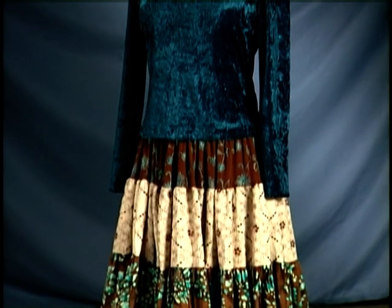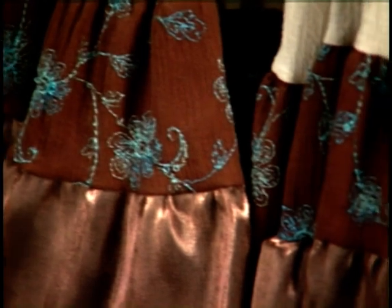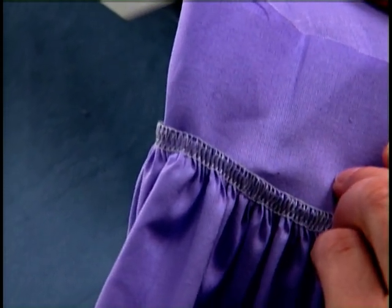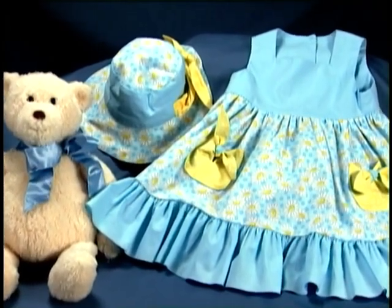The shearing foot is used in conjunction with the differential feed. Though differential feed will make gathers, what this foot will allow you to do is simultaneously apply a ruffle or gathered edge to a flat fabric, like on kitchen curtains or girls' dresses.